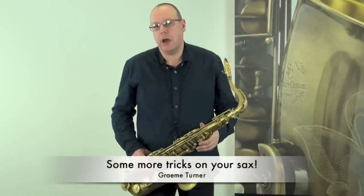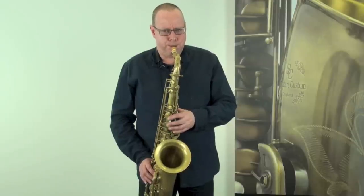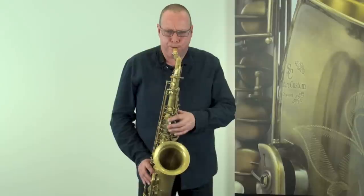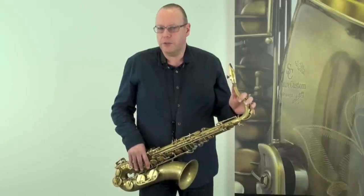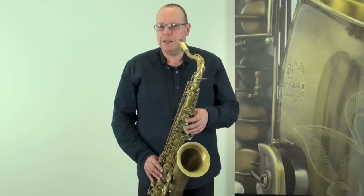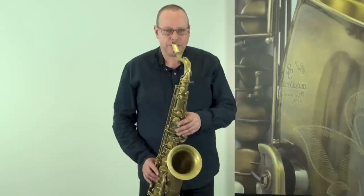We did a previous video about bends and scoops — lip ups if you want to call them that — which give you that type of sound using just the lip. Fall-offs and spills would be another thing we can deal with here, which is the very rapid running down of the fingers whilst you drop your jaw out of a note, accompanied by a very rapid decrescendo, getting very quiet.